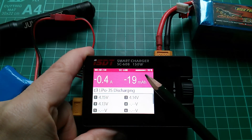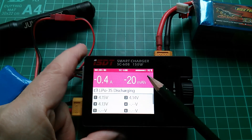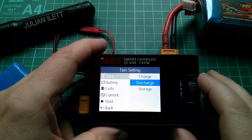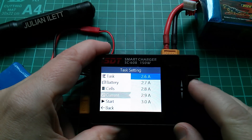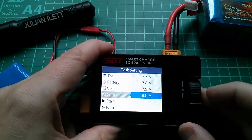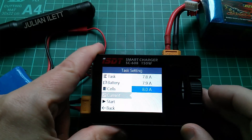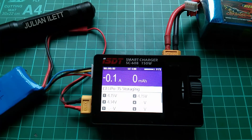There's a state of charge indicator here saying 93% charged. I don't know how it's calculating that - it must be doing it from the voltages, since I haven't told it the total capacity of this pack. Interestingly, if I set a discharge task the maximum current I can set is 3 amps, but if I do a storage charge it allows me to set a maximum current of 8 amps, which is bizarre. There's no way it's going to take this to storage voltage at 8 amps. Let's try it - 8 amps start - it only goes up to 0.4 amps. Why would it give you that option?